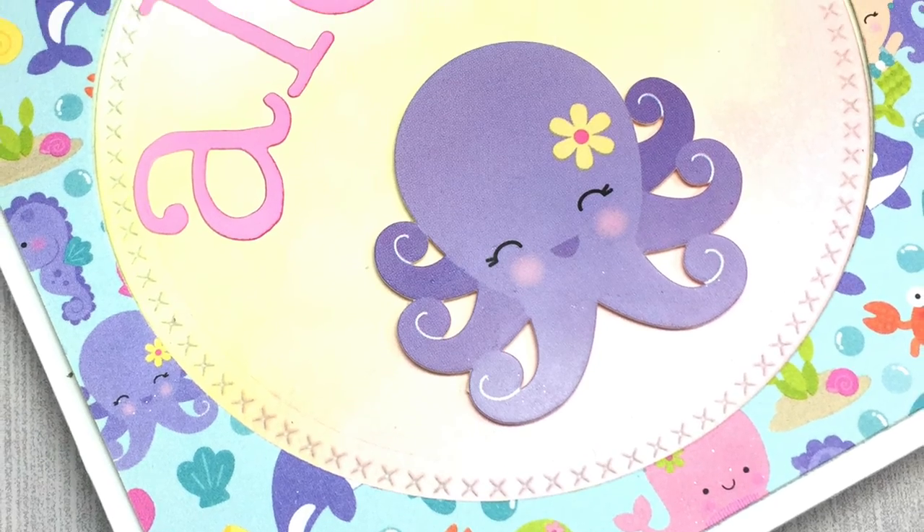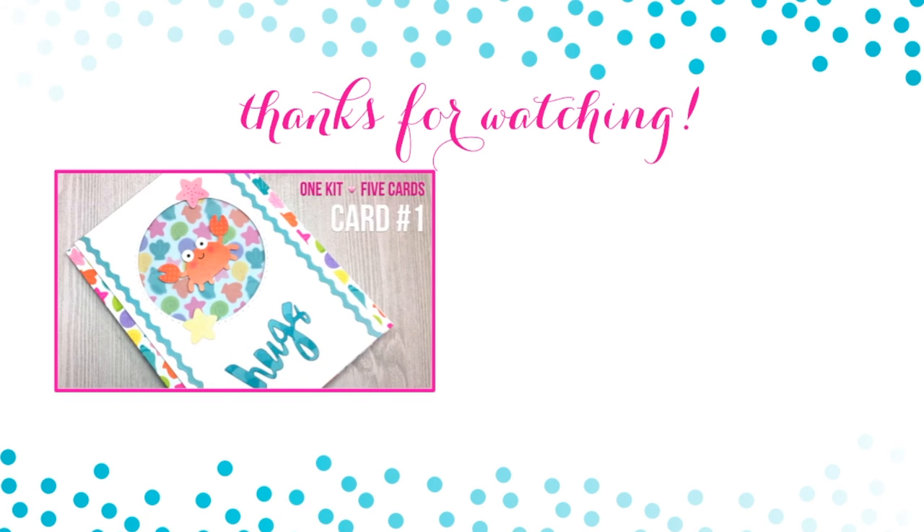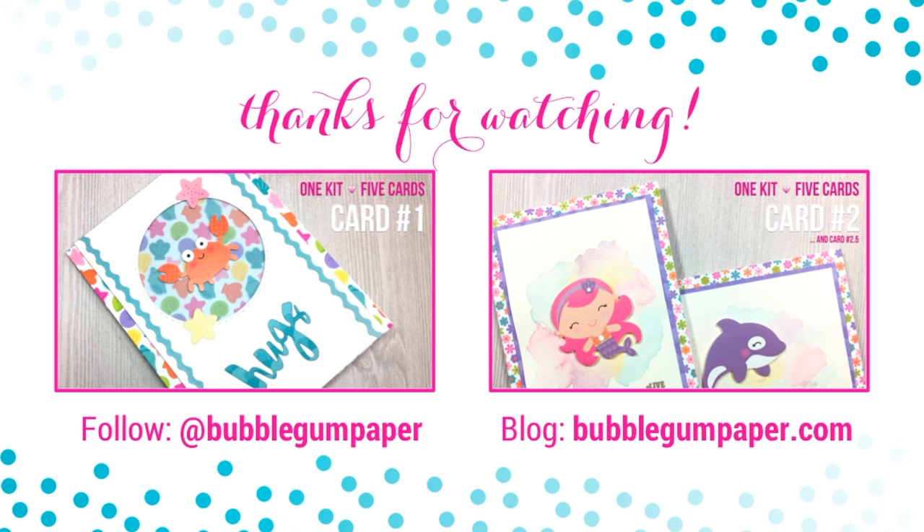I'm sending you all aloha wishes from California — I hope you have a fantastic rest of your weekend. Thank you so much for watching. Here are the other two cards I've made so far in this card series. You can also follow me on social media at Bubblegum Paper or visit my blog at bubblegumpaper.com. Check back later today for card number four — see you soon, bye!